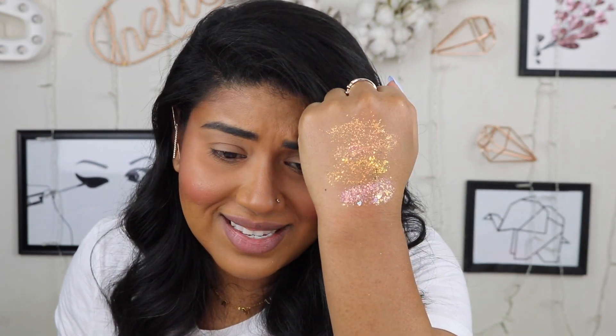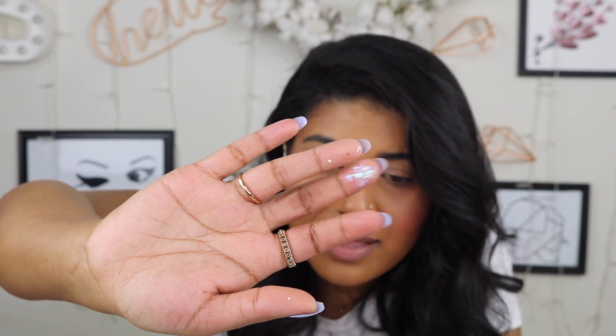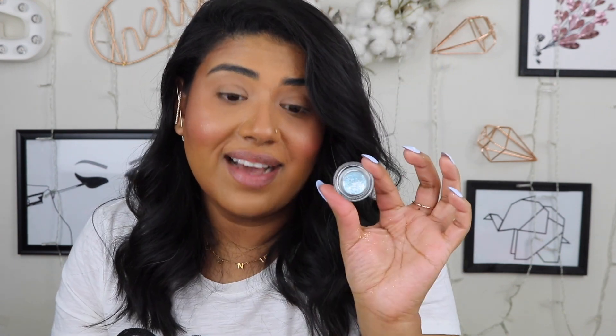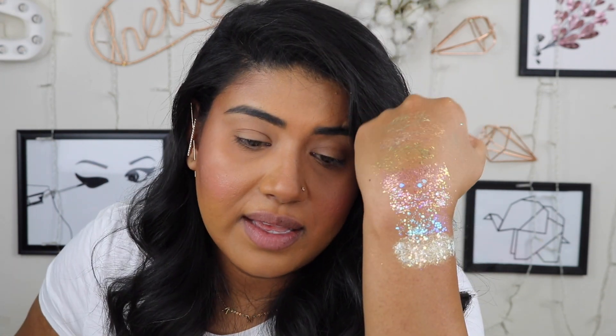This one is called After Party — pink and like a blue. This one is called Fresher Than You — very mermaidy, that's really how I can describe it. How gorgeous! I do not regret buying this whatsoever. This one is called Break the Ice — ooh la la, that's a little different because it gives you a little bit more than just glitter — it's just everything.